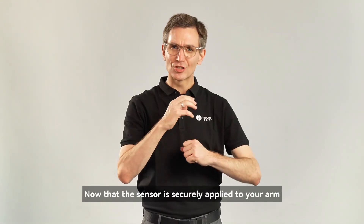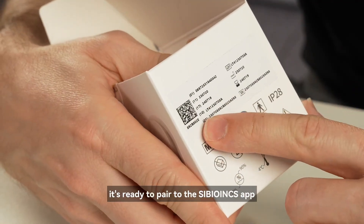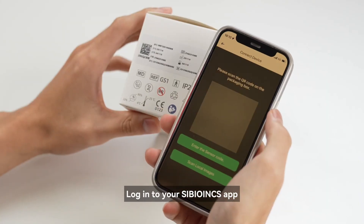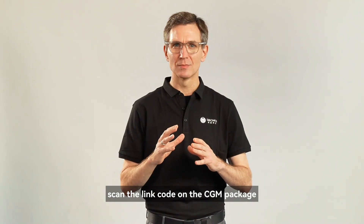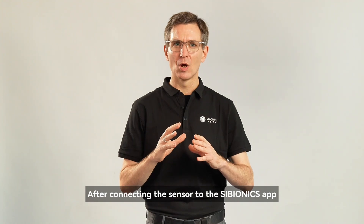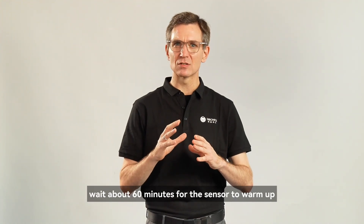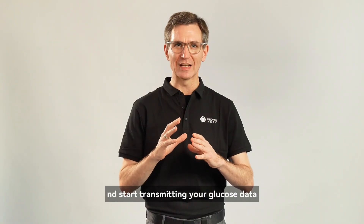After peeling off the paper backing, make sure you press down to secure the overpatch over the sensor. Now that the sensor is securely applied to your arm, it's ready to pair to the Cybionics app. Log in to your Cybionics app. Scan the link code on the CGM package. After connecting the sensor to the Cybionics app, wait about 60 minutes for the sensor to warm up and start transmitting your glucose data.